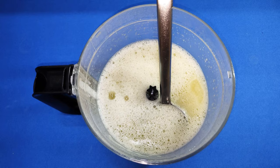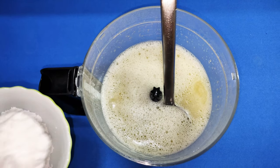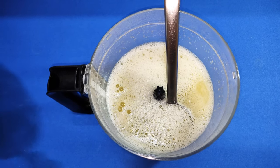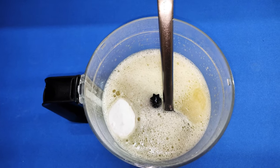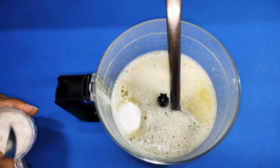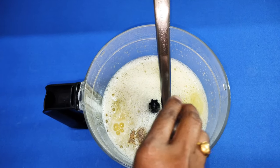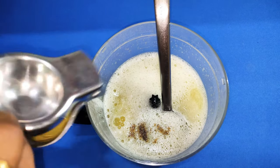Now let me add the other ingredients. 2 tablespoons of sugar — don't add more sugar, as it is a sweet lime. Then 2 tablespoons of glucose powder, a pinch of salt, and for the flavor I am adding cardamom powder. Then squeeze some lemon juice.